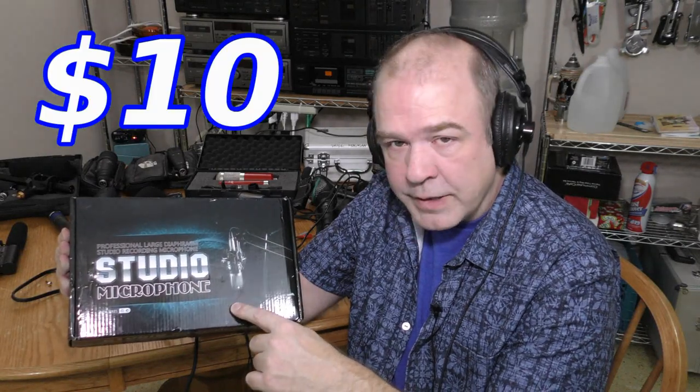A brand new $10 condenser microphone. I unbox it and check it out. Coming up.